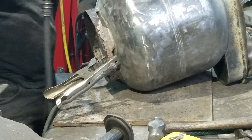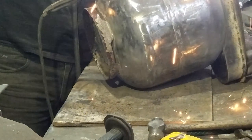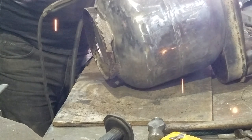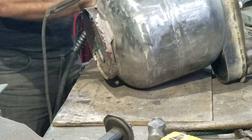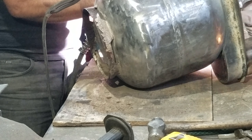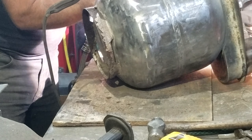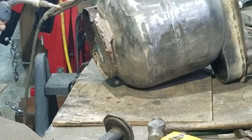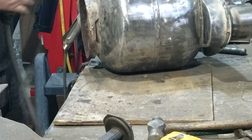I weld in segments, moving around to give it a chance to cool down so that there's no distortion in the finished article.